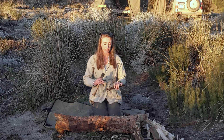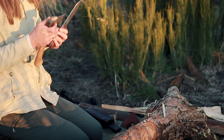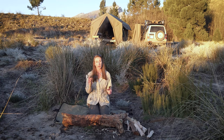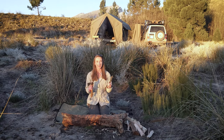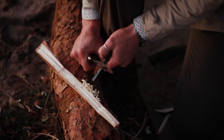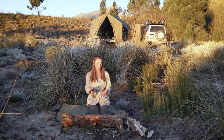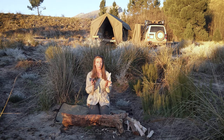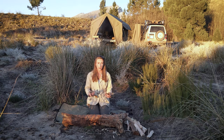One advantage my knife has over my hatchet is that it has a 90-degree spine on it — my hatchet doesn't. So I'd have a much harder time starting a fire with a ferro rod using the hatchet than I would with my knife. But I could modify my hatchet — actually just take it to my bladesmith, who's the one who put the 90-degree spine on my knife. Thanks Anders. These sorts of modifications do actually just make life a whole lot easier, allowing for much easier use out in the wilderness.